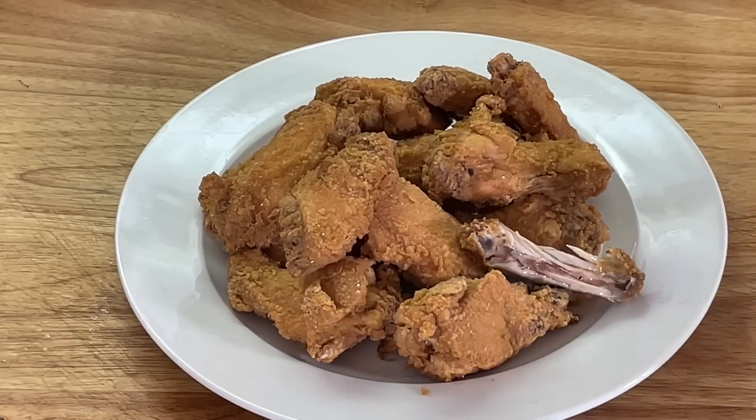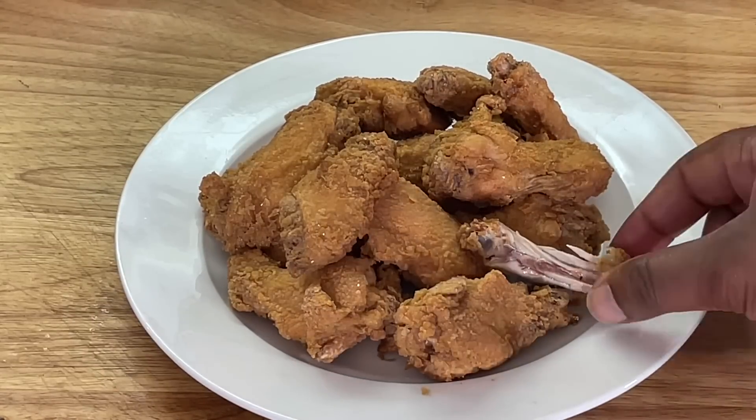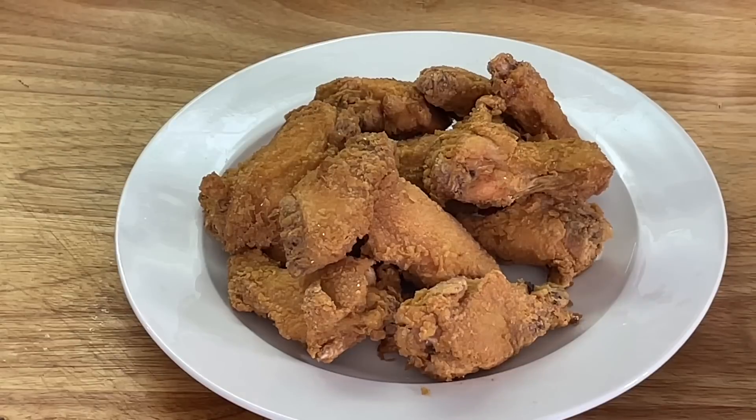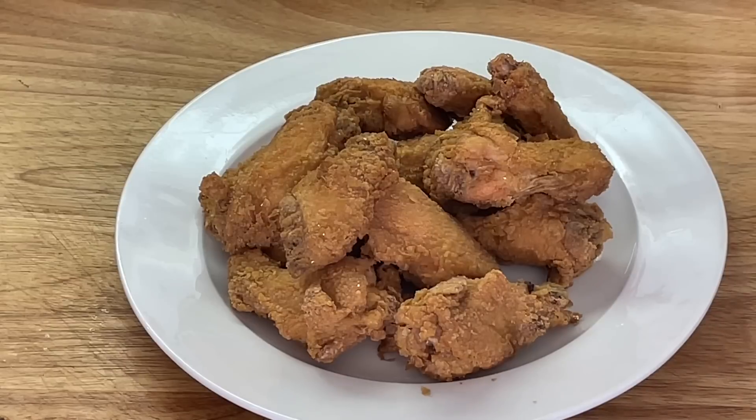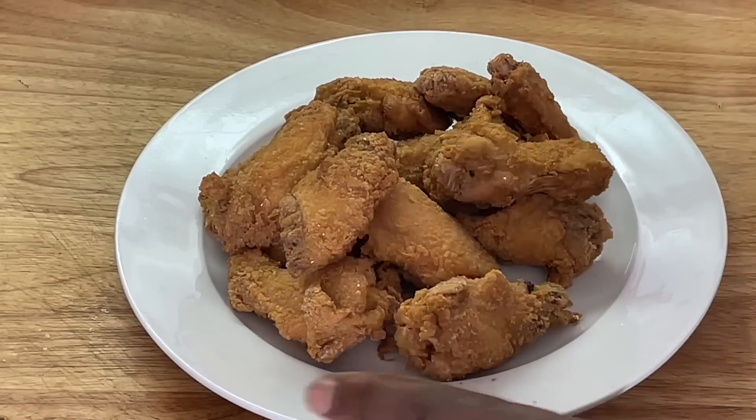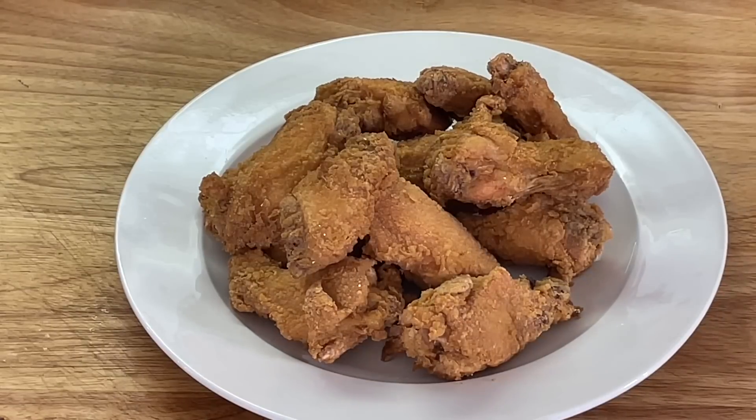Another thing y'all can do to take it to the next level — take this, get you some hot wing sauce, toss this in some hot wing sauce, and y'all, you got some awesome buffalo wings. Awesome old school buffalo wings. You can make fried chicken wings with the same procedure as I did the chicken thighs. Very simple, very easy.